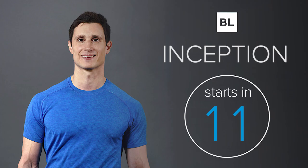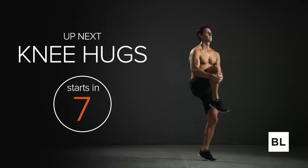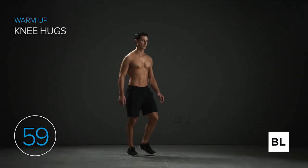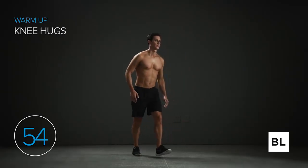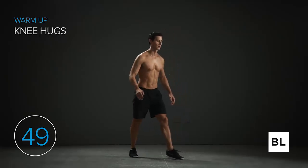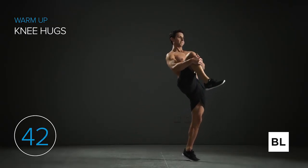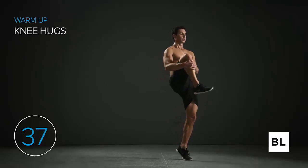The first exercise is knee hugs. Step your left leg out and pull that right knee into your chest. In three, two, one, let's get started. Step that left leg out, pull that right knee into your chest. You can also go onto the ball of your left foot to increase the stretch and pull that knee even higher up towards your chest. Stand tall, shoulders back, chest out, head up. Make this smooth — keeping your balance is a really important part of this exercise.